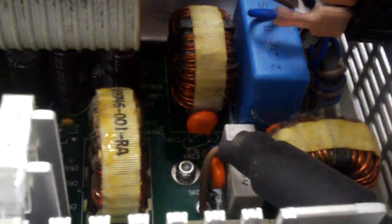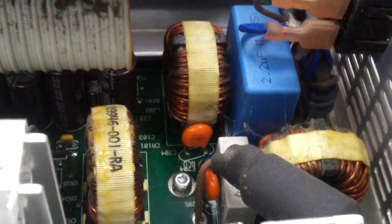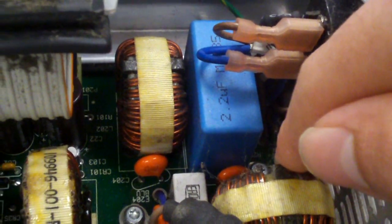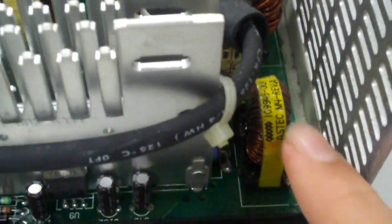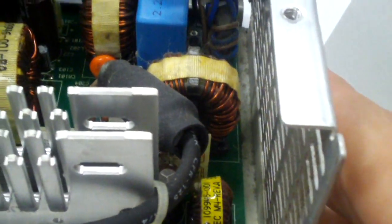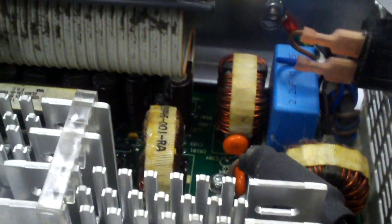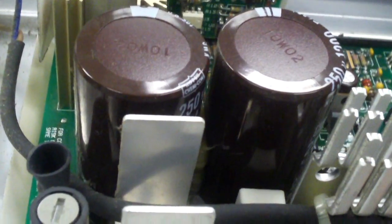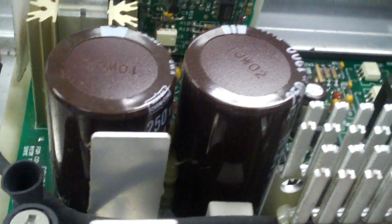The Y caps in this power supply are orange rather than blue like what you typically find in newer power supplies. There are two here and two more behind this inductor. And here's the LEM — it's an Aztec. This power supply has a mixture of Nipon Chemicon and Nichicon capacitors. None are bulging, but electrolytic capacitors age over time, especially over 22 years.